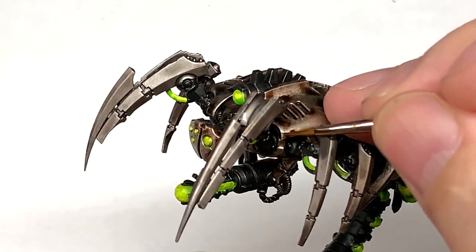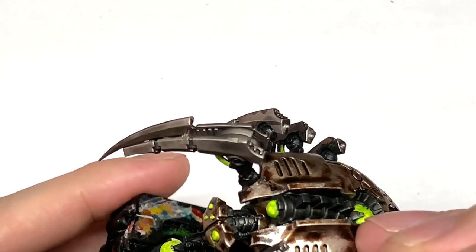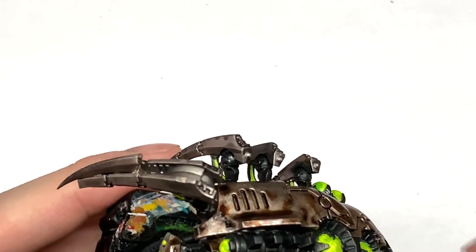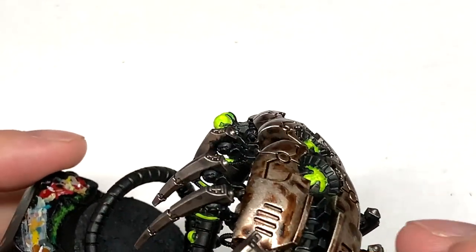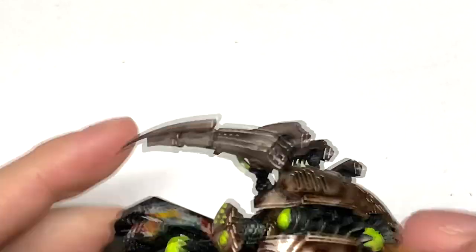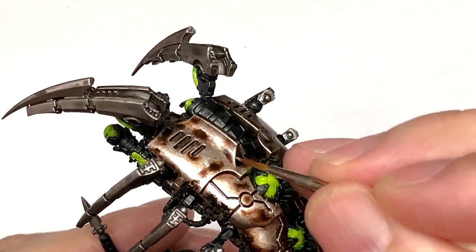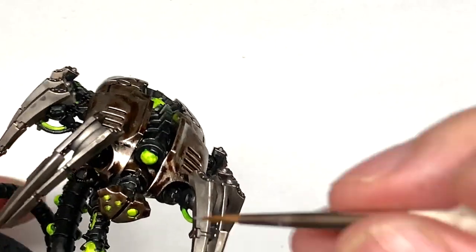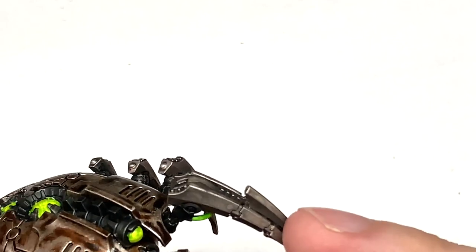Next up, we're going to use a little bit of Vallejo Model Air Chrome mixed with the Canoptek Alloy to get a nice highlight — though annoyingly most of this is off camera. What I'm doing is edge highlighting: on any areas where there's lots of Runelord Brass or Canoptek Alloy showing, add a little bit of this Chrome mix for that final shine, catching all the edges around the vents, ridges on the back, and the edges of the armour plates.